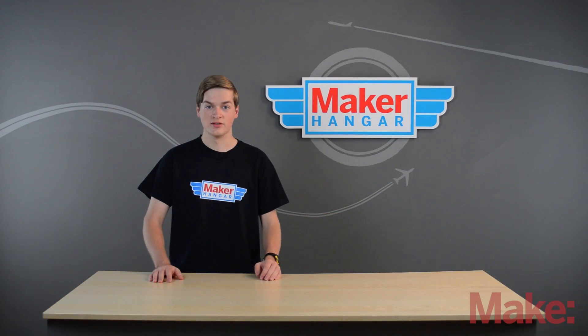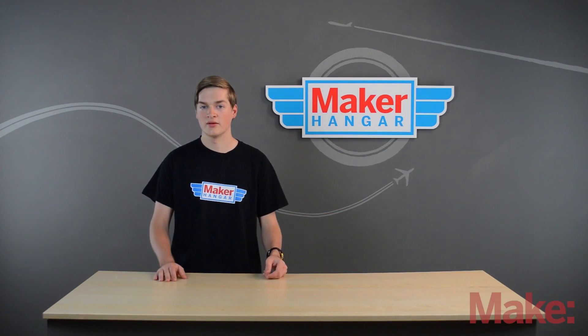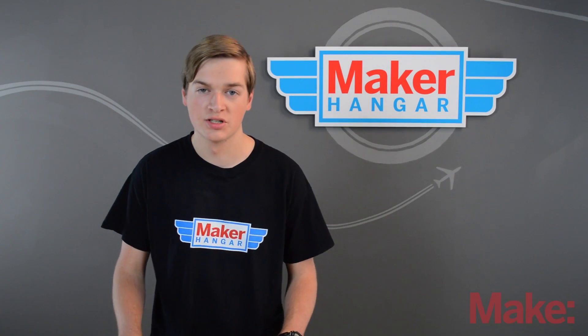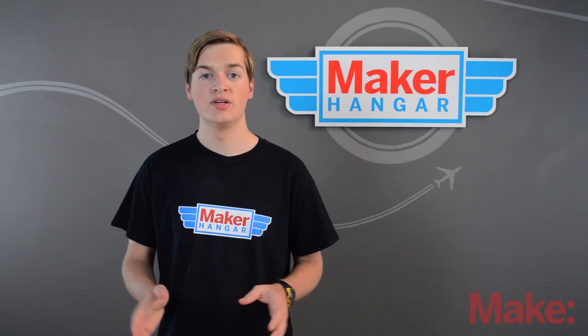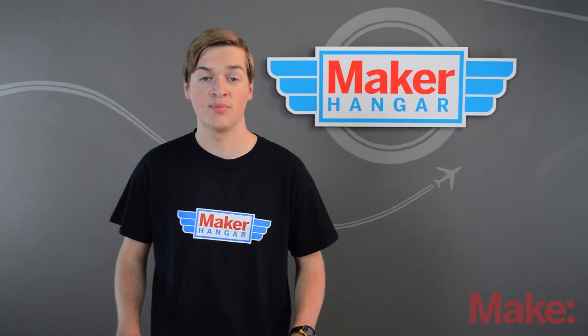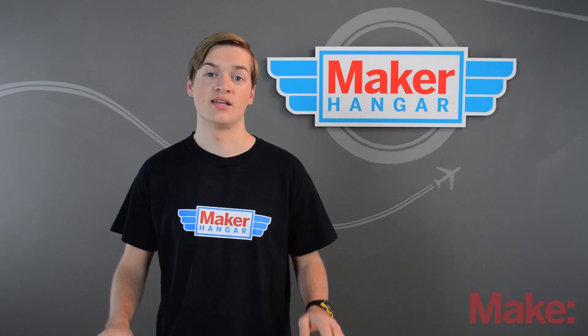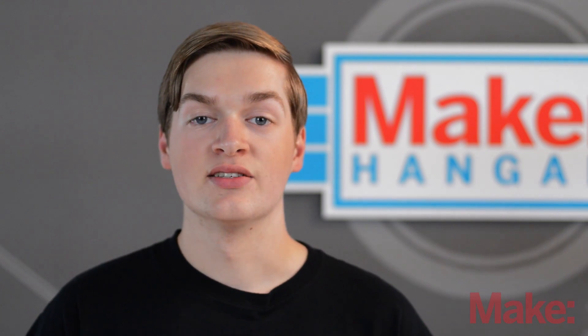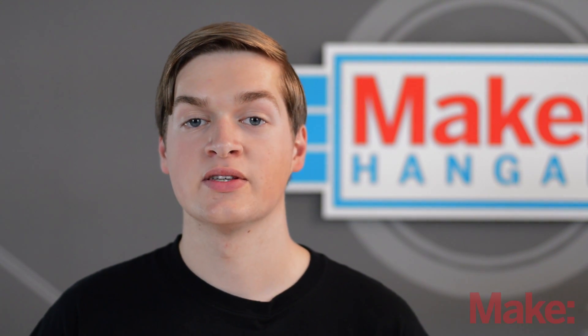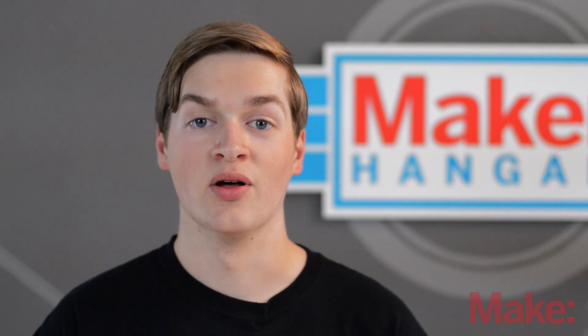Now let's talk about the safety of these batteries. Why are we even discussing it? Well, some have been known to explode — but only because of misuse. By following some simple safety rules and not being irresponsible, you can prevent any mishaps. That said, it is very difficult to make a LiPo battery explode. Just follow these five simple steps and you'll never have one blow up on you.